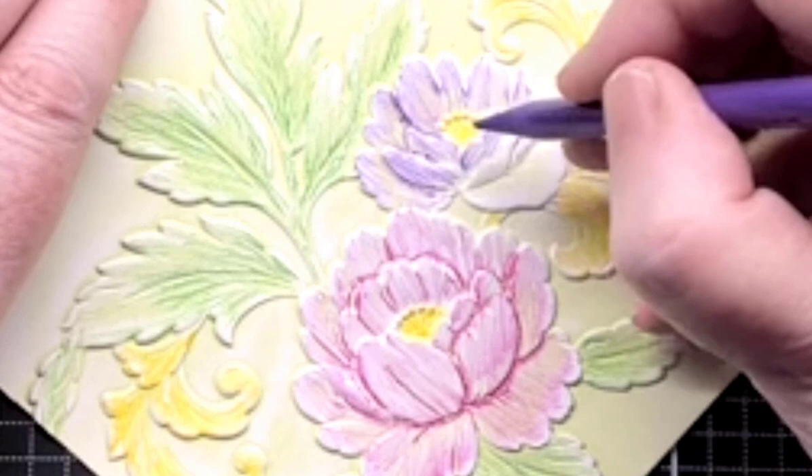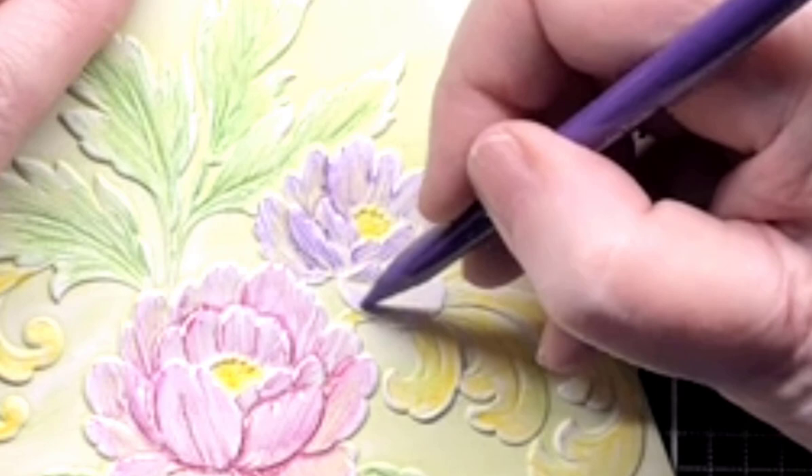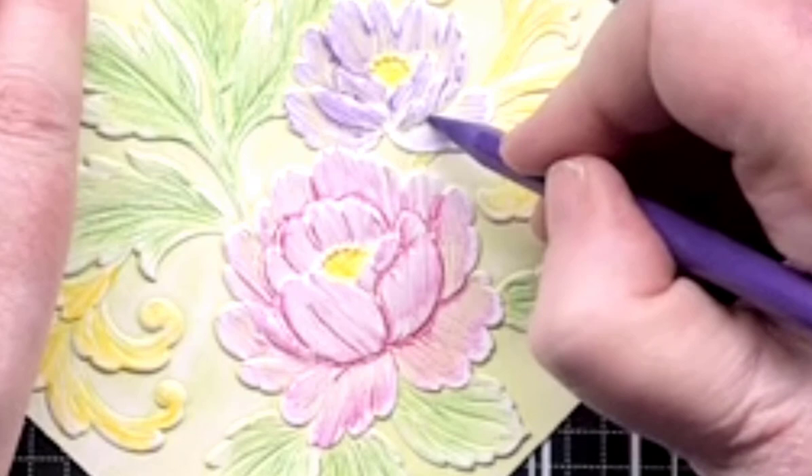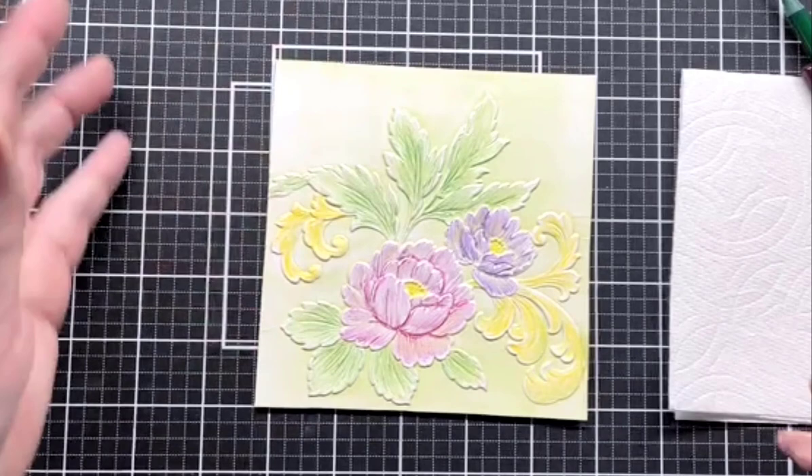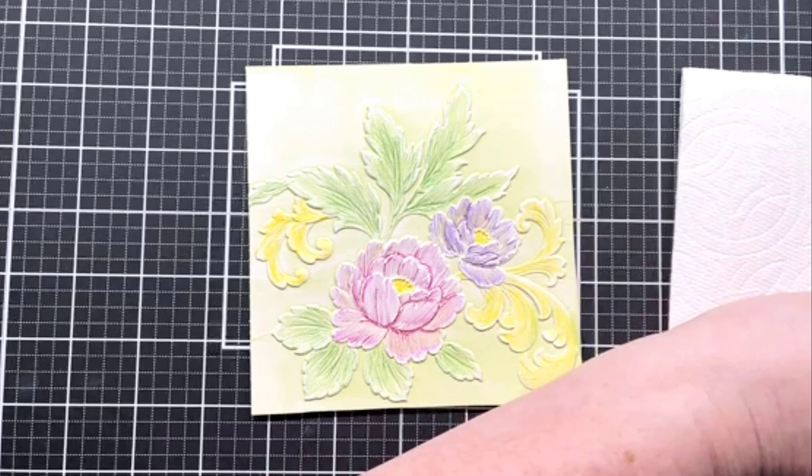We're almost done here. It's pretty well already colored. We may add some more but what I'm going to do now is just start with some water.